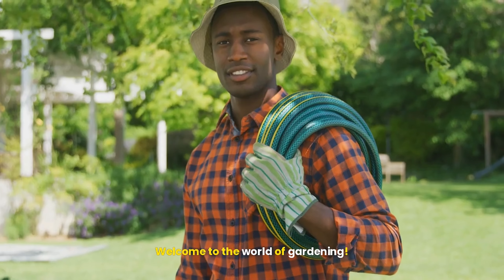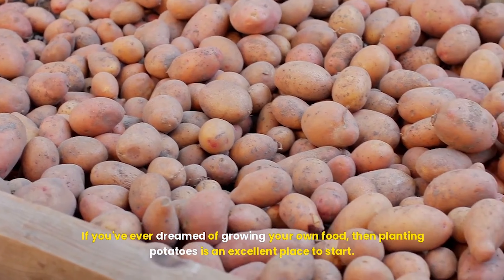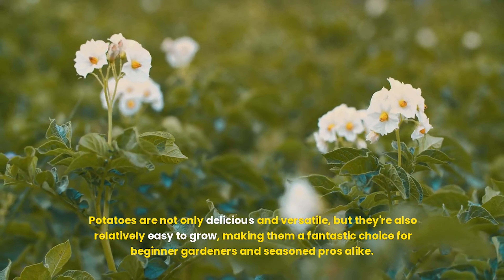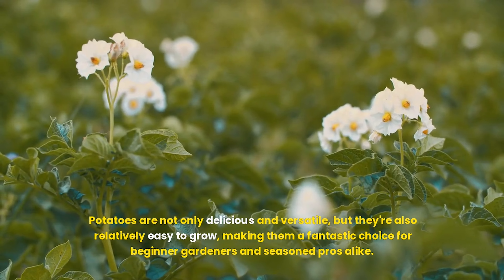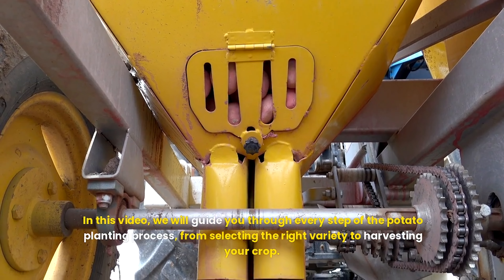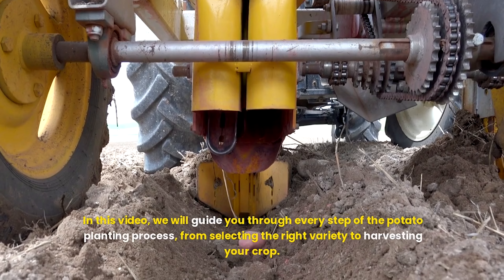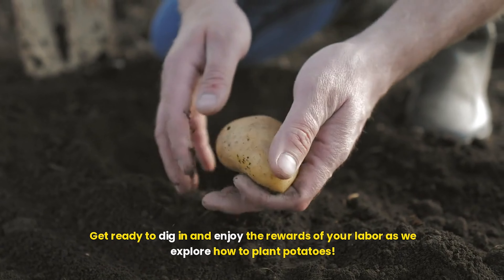The joy of growing potatoes. Welcome to the world of gardening. If you've ever dreamed of growing your own food, then planting potatoes is an excellent place to start. Potatoes are not only delicious and versatile, but they're also relatively easy to grow, making them a fantastic choice for beginner gardeners and seasoned pros alike. In this video, we will guide you through every step of the potato planting process, from selecting the right variety to harvesting your crop. Get ready to dig in and enjoy the rewards of your labor as we explore how to plant potatoes.